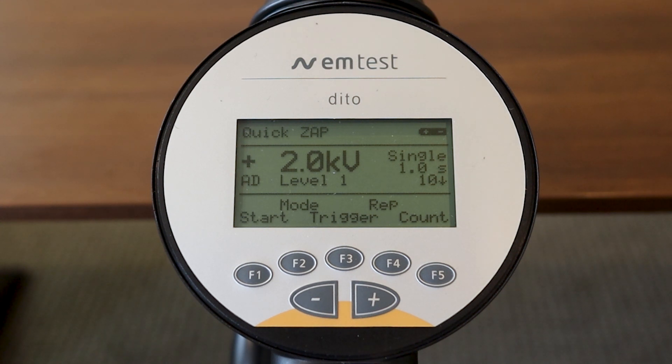That should complete our video today on the EMTEST Ditto. We hope this has been useful as we walked through the test system, including the different features and components, and how to modify testing criteria using the display. Please keep us in mind if you ever need to rent or purchase the EMTEST Ditto. Thank you.